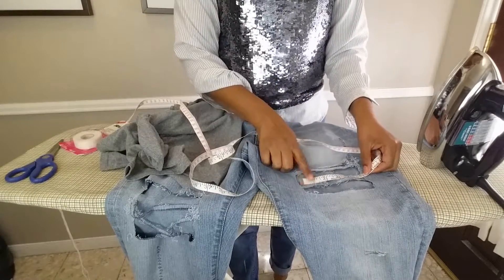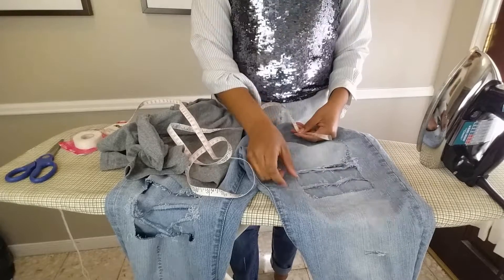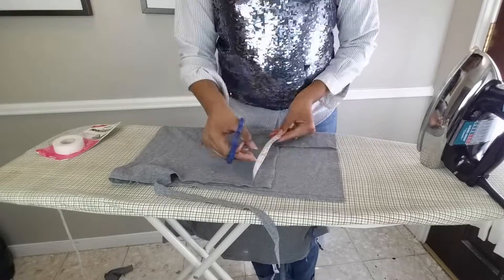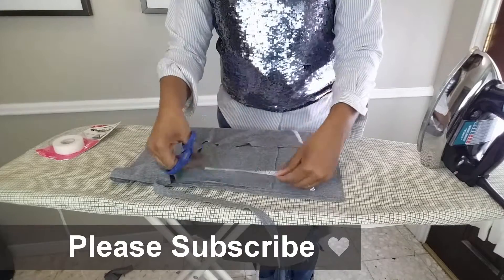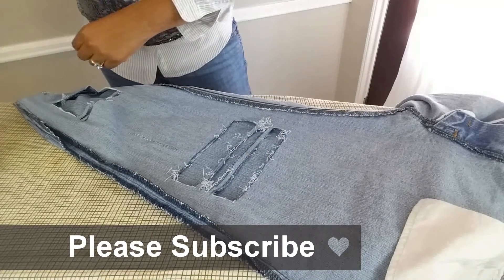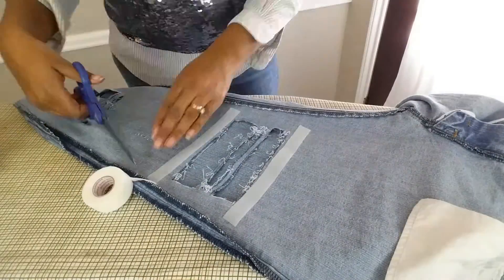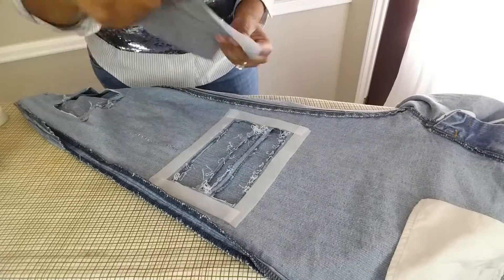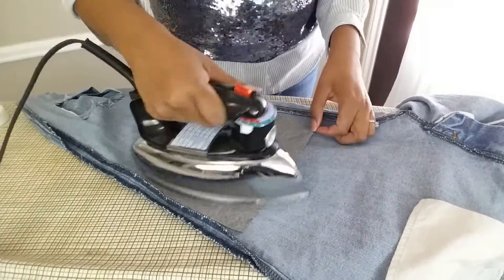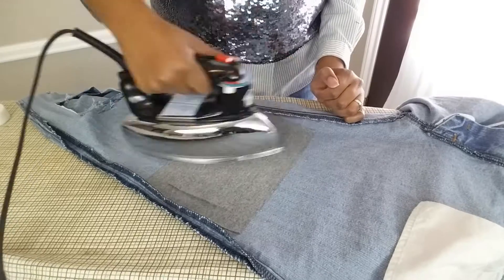When you're finished distressing, measure the first area you want to cover. Add two inches to each measurement to have enough room for the heat bond. Now lay your cotton t-shirt on a flat surface and cut out a piece matching the measurements you just figured out. Now lay your jeans inside out on your ironing board. Cut and lay strips of heat bond around the distressed area. Lay your cut piece on top and begin to iron. Hold the iron down on each area for about three to five seconds. Repeat this step for all your distressed areas and then you're done.